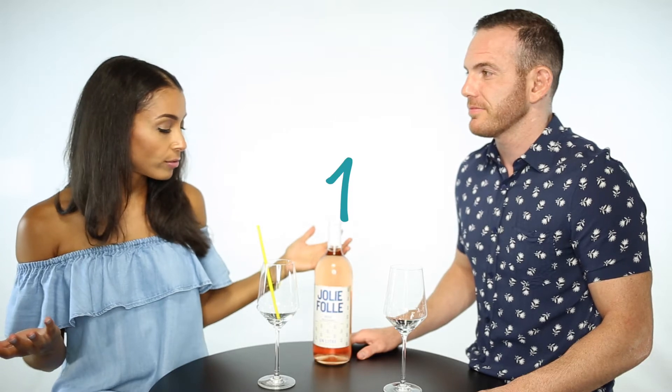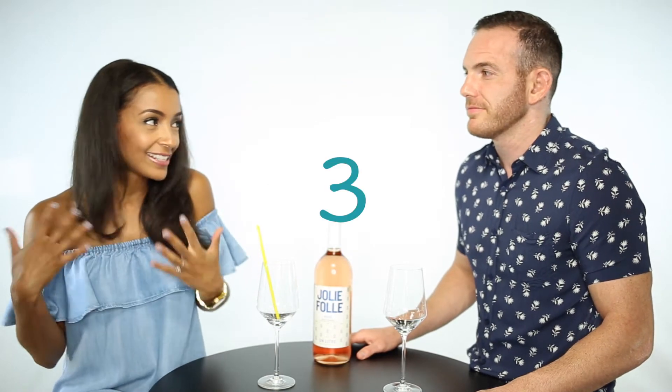What makes a rosé a rosé? I know that some of them have red wine grapes, but do they just stop it halfway through? Or do they mix white and red grapes? Well, think about how people get color — you get color when you go out in the sun. The longer you're out in the sun, the more color you get. Wine works in a very similar way.